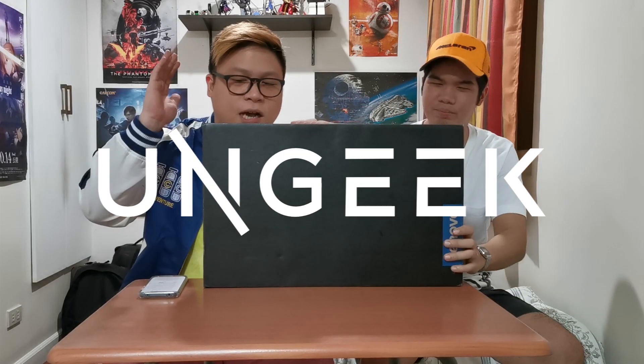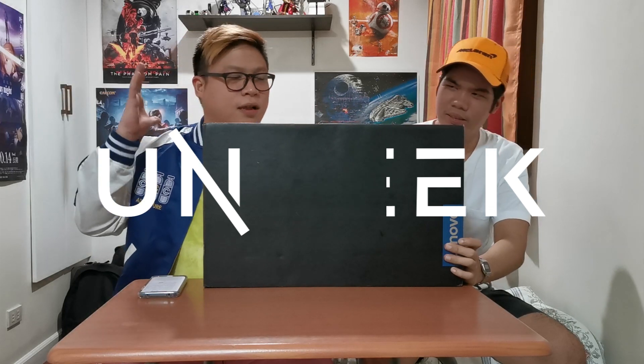What is up guys and welcome back to UnGeek! Today we have another unboxing of a new laptop, but this time from Lenovo. It's been a while — actually, I think this is the first time we're ever going to do an unboxing video for Lenovo, so it's kind of special, at least for us.